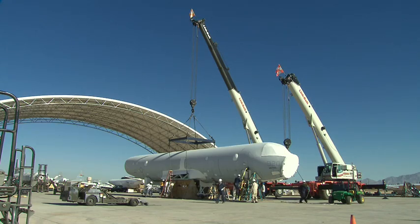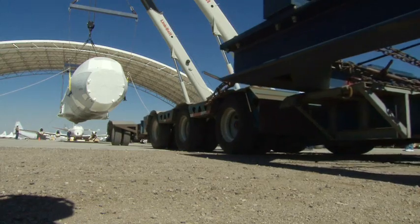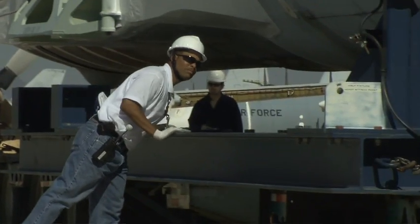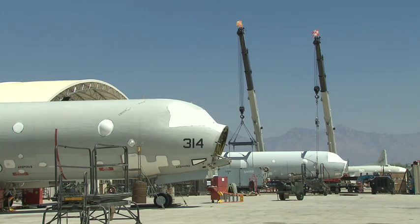We're going to get ready to go ahead and lift this P3 fuselage up onto a truck. It'll be transported to the Lockheed Martin facility in Greenville, South Carolina for a complete rebuild.